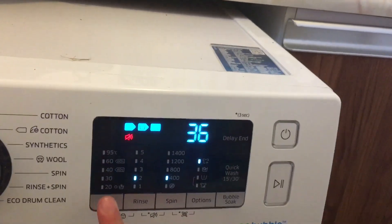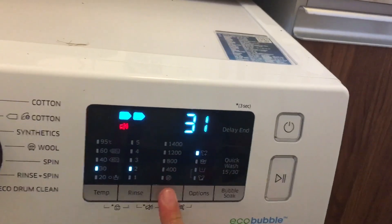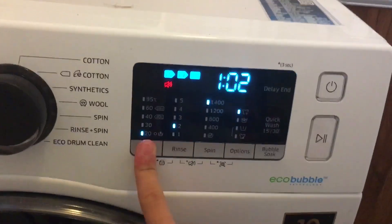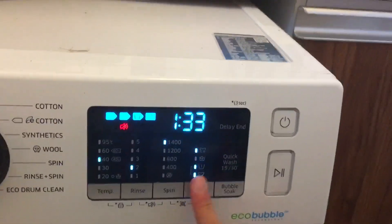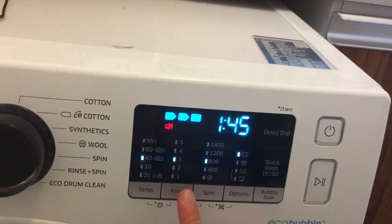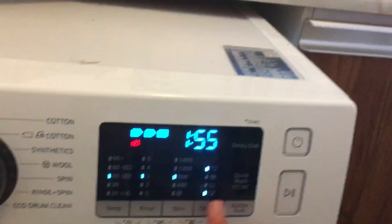Delicate. Maximum spin is 400 RPM. No options. Daily wash. Bedding. Few rinses.